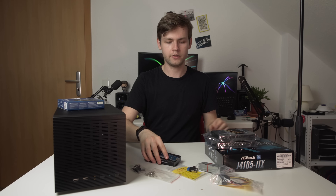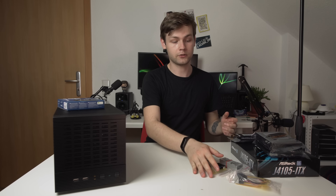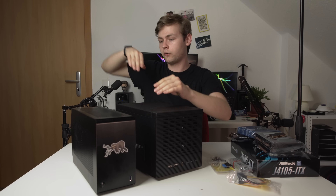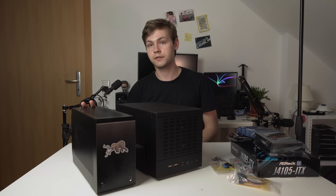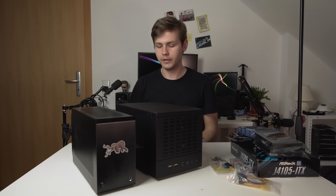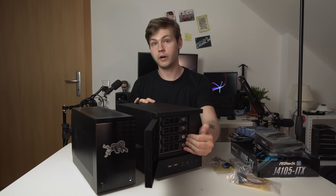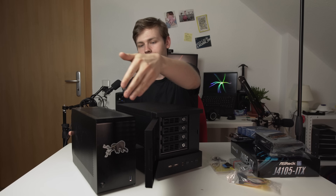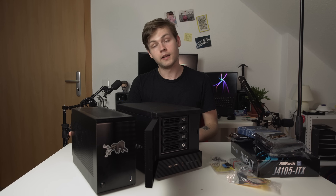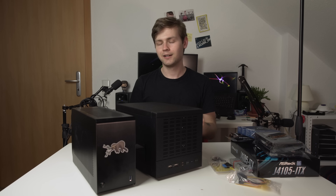Those are all the components — I don't think I forgot anything. Let me show you a size comparison: this NAS versus my current desktop, which is an ITX build with a Ryzen 5 2600 and Nvidia RTX 2060 Super. The NAS is actually bigger than the desktop, but the NAS has four 3.5-inch hard drive slots while the desktop has none. Alright, I think I've talked enough — let's build it. Something's going to go wrong. It's going to be great.